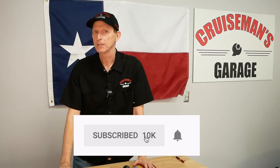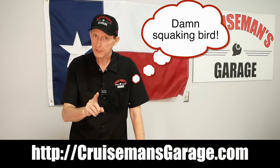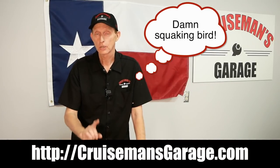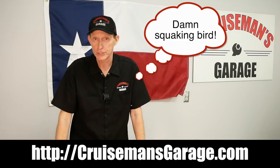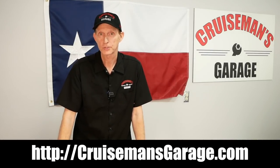None of these tools are very expensive, and these are some great ways to get the fluids out of and into your motorcycle. If you like this video, please give me a thumbs up and click that little subscribe button down below. If you click on the little bell icon, YouTube will even let you know when we come out with new videos. And don't forget to check out my Honda Goldwing maintenance videos at cruisemansgarage.com. Thanks again for joining us today on Cruise Man's Cool Tools.